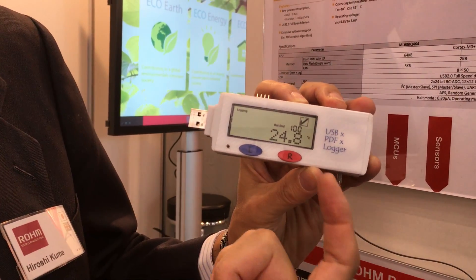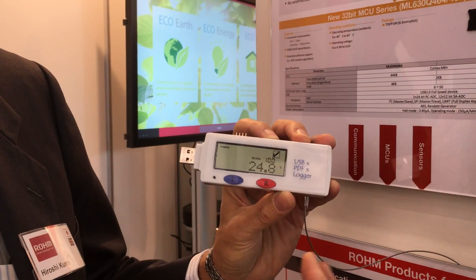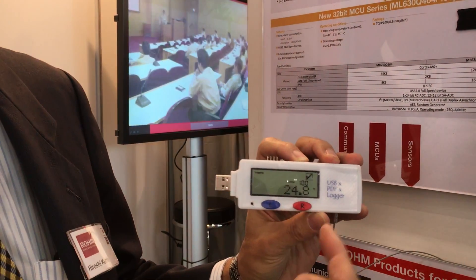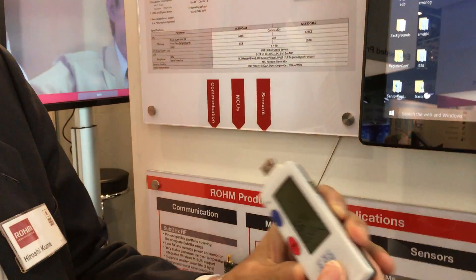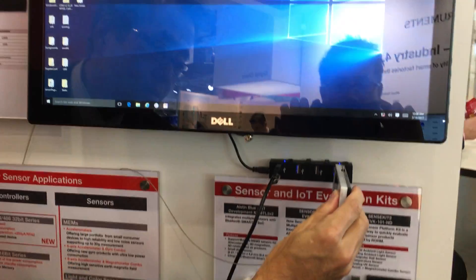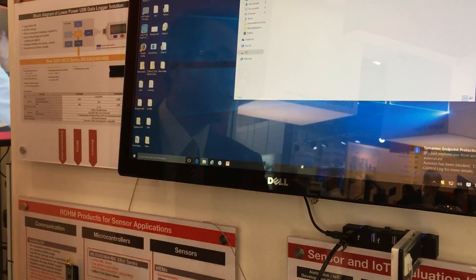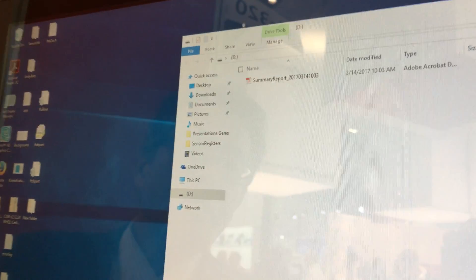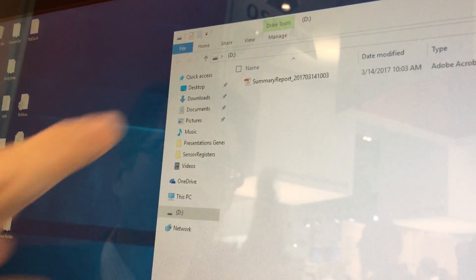We are also logging the data — the temperature. This chip's software can make a PDF file automatically in the microcontroller. We can show some data, just using the PC. This PDF file can be generated by the microcontroller software automatically.